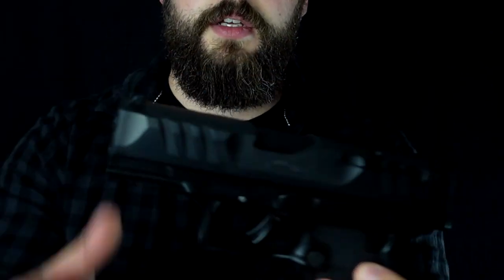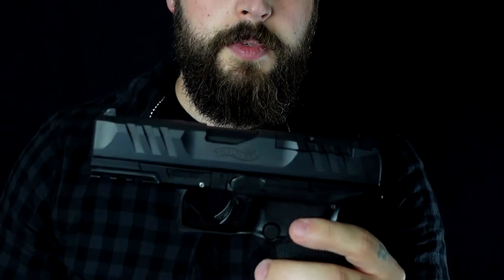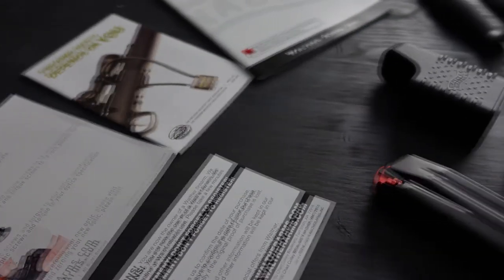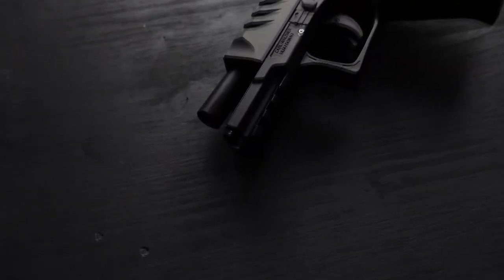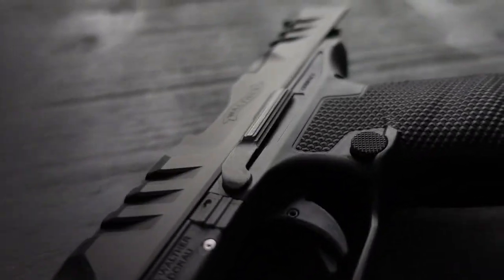As you can see, there's almost no travel until the trigger reset sets in. And you have huge serrations in the slide to manipulate your gun even easier. It also comes with the possibility to put red dot sights on it. You can get this gun for about $690. It weighs about 1.5 pounds. And as I said, it's a semi-striker-fired pistol. Now, let's go out and see what this gun is capable of on the range.